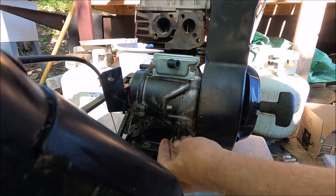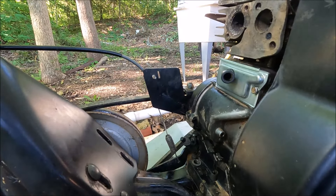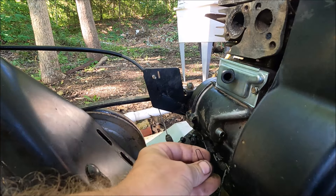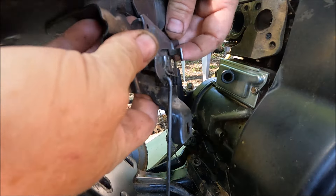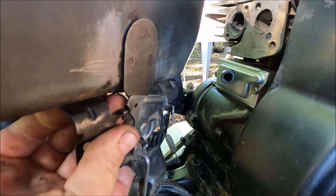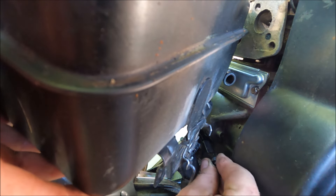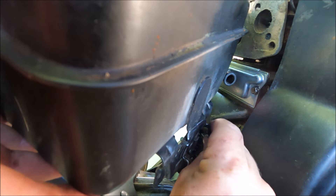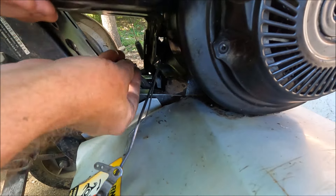I'm going to attempt to put the gas tank back on, but there's a spring and it's going to be hard to show what I'm doing. There was a spring right here, and it doesn't even want to stay on — it's going to be really difficult. That spring has to go onto this hole right here. I had it on upside down, but it needs to be on the bottom. Now there's a bolt that goes somewhere around here.